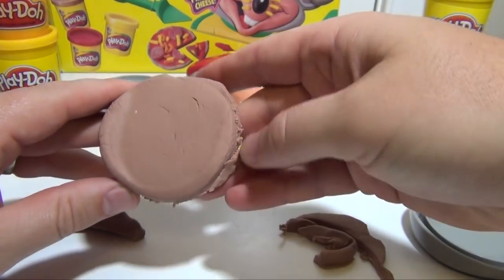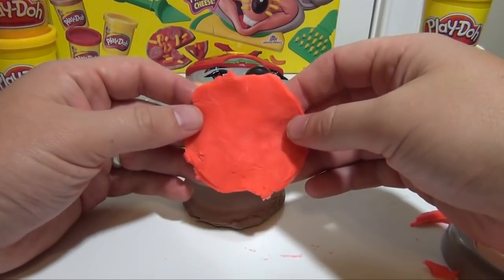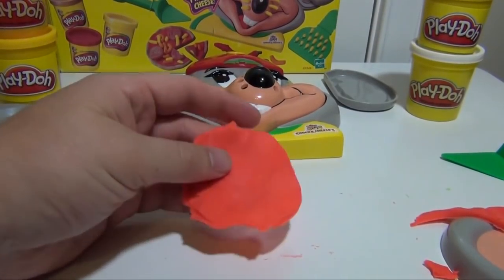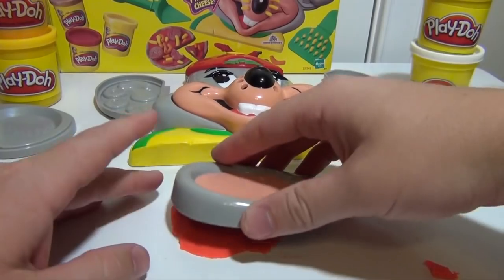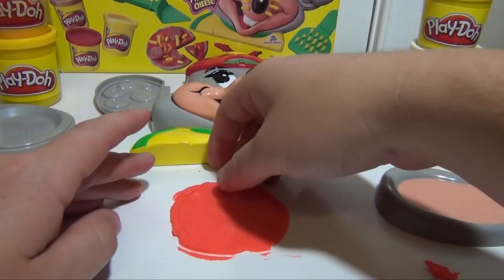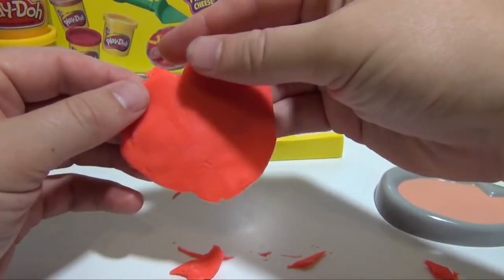So now we're going to make the toppings for our pizza pie. The next step is to make the pizza sauce. You make a real thin patty, like that — just go thinner and thinner and thinner. Then you take something like the ears, push it down, lift it up, and you'll see that you have something like that now.